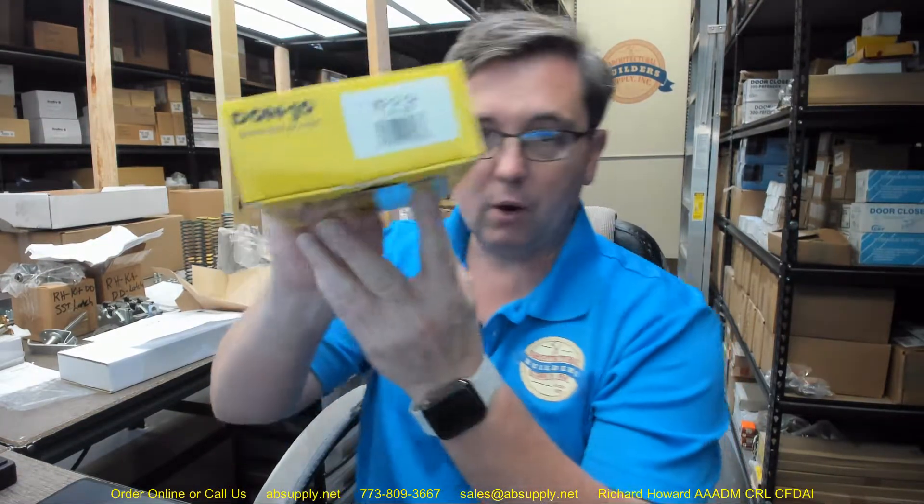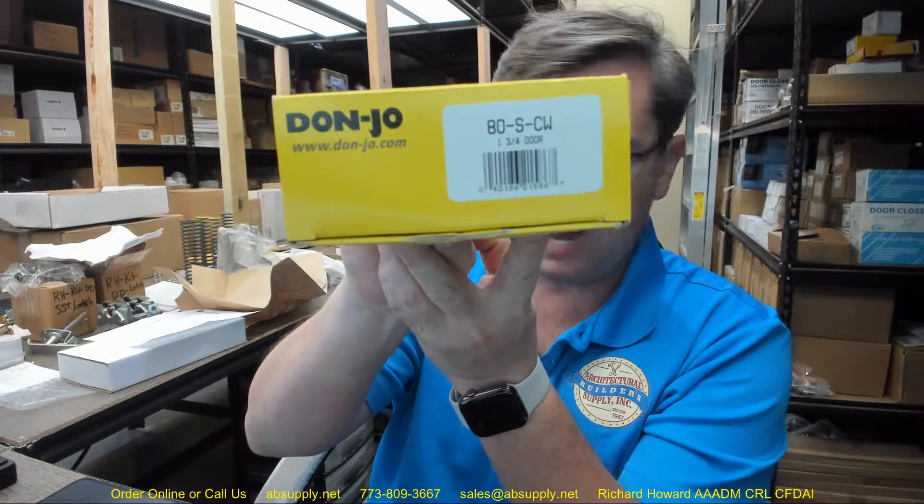Hello, my name is Rich Howard, owner of Architectural Builder Supply. This video is to bring you a closer look at the Don Joe number 80-CWS door reinforcer.